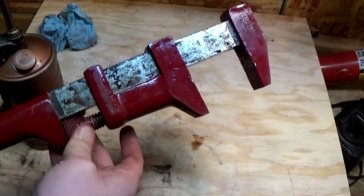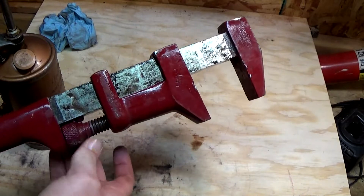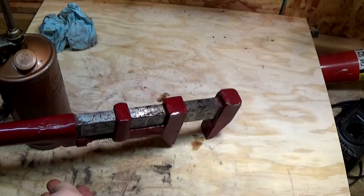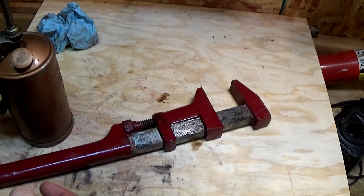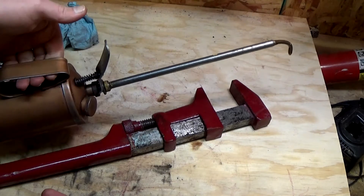It was having some difficulty going up and down and binding in some spots. So I took out the Dremel and cleaned off all that paint, and there was a layer of old paint below that as well. Then I got out the oil gun.